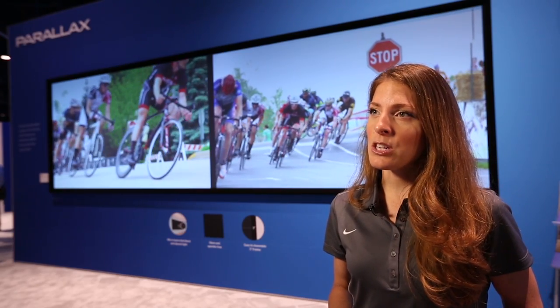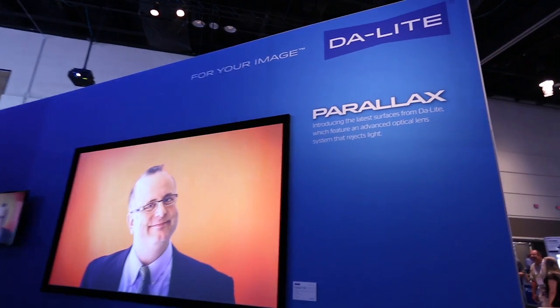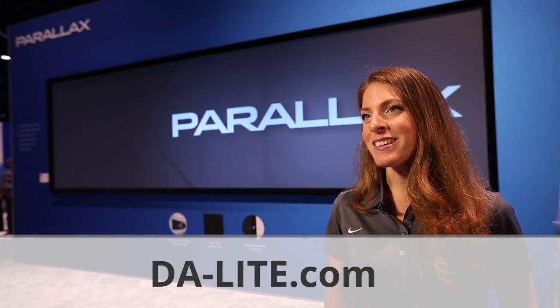Parallax is very cost-effective. When you have a room larger than 15 feet, you really need to go to two-piece projection so people can actually see what's on the screen. Because Parallax ships in a roll, it's much easier to assemble than a large flat panel, and it's obviously going to be cheaper than a hundred-inch diagonal TV. For more information, visit daylight.com.